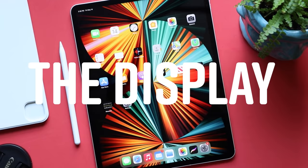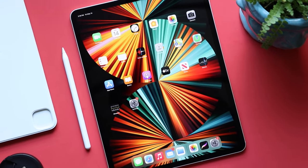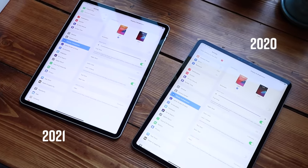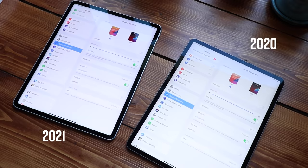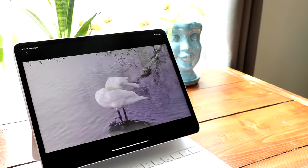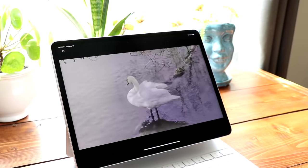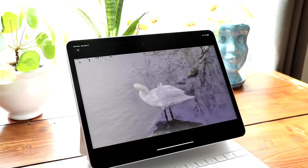The other big addition is that Liquid Retina XDR display, which is only on the 12.9-inch iPad Pro — it's not rolling out on the 11-inch Pro this year. When I was setting up this iPad and playing around, I didn't really notice a huge difference at first. But setting it next to last year's iPad Pro, I can definitely see a difference. The whites are whiter, and where the difference really comes in is when you're looking at HDR content. If you're doing photo editing or working with HDR video, this is going to be a welcome upgrade.